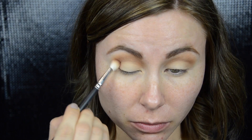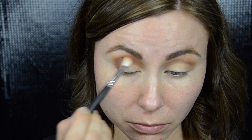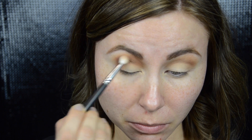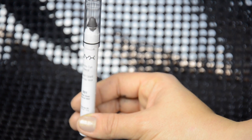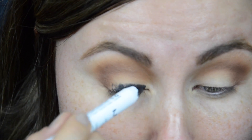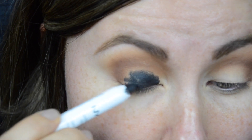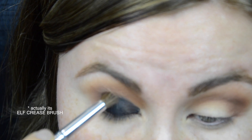Moving on to the next shadow, which is Coco Bear by Makeup Geek. With this beautiful warm brown shade I'm really building up my crease, concentrating it mainly on the outer corners and then dragging it towards the inner parts of my eyes. After that I picked up the NYX Jumbo Pencil in the shade Black Bean and I'm creating a base for the next shadow on my lids, keeping it strictly on the lids and not taking it up to the crease. Then I'm blending it upwards with the Morphe E17 brush.